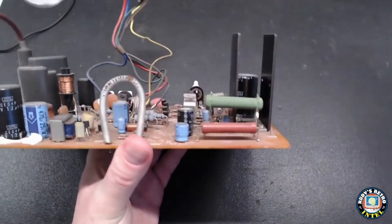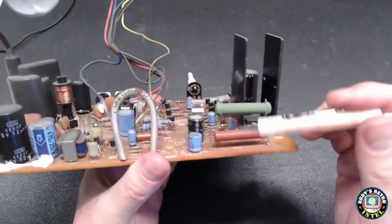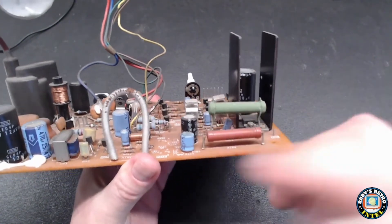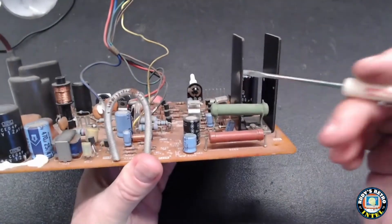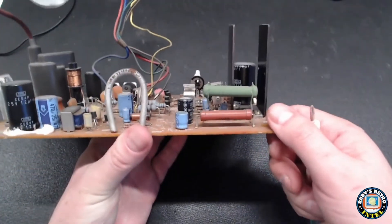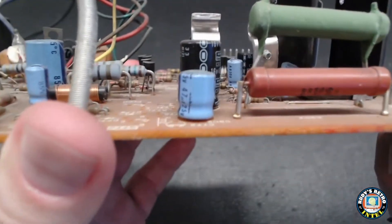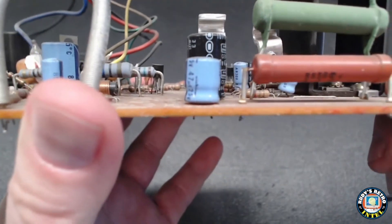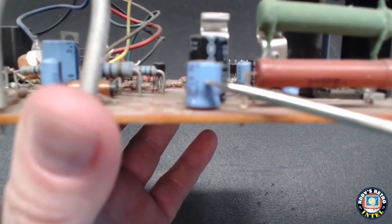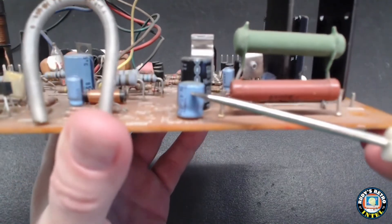I've noticed in the visual inspection that one of the capacitors is bulging. The dark blue one at the top has a flat surface, but the light blue one beside it — the shorter one — has a bulge on the top. This means that capacitor is ready to die or explode. We don't want that because it releases a corrosive goo onto the board. It's a good thing we're looking at this monitor today and getting rid of that bad capacitor.